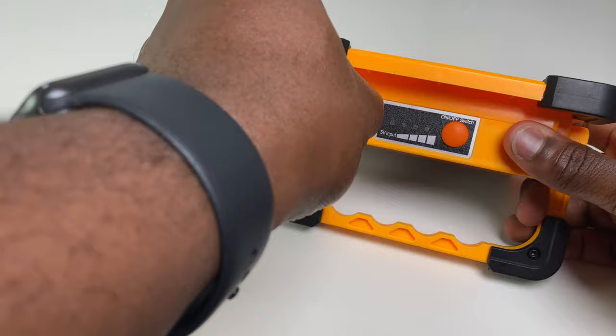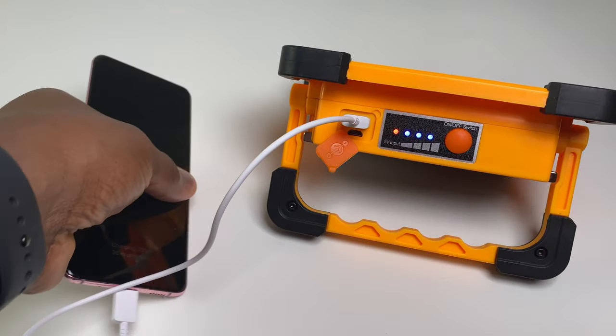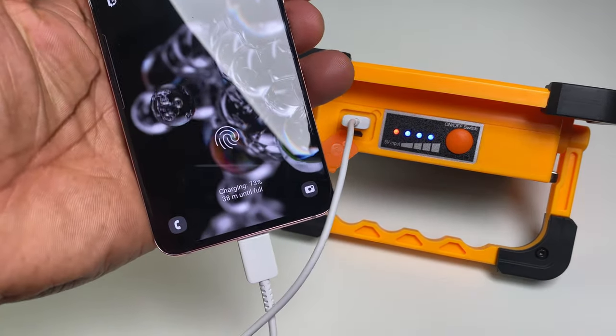My favourite feature on this light is that it's not only useful for nighttime or low-light situations, but also for daytime use. When your phone or USB device battery is running low when you are out for long periods away from home or a power source, you can use this light as a power bank, providing a quick and easy method of charging your device by plugging your USB cable into the slot next to the light charging slot.